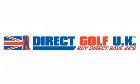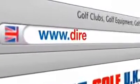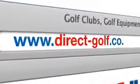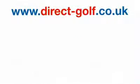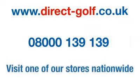Shopping with DirectGolfUK couldn't be easier. Simply visit www.direct-golf.co.uk, speak with one of our professional golf advisors on free phone 0800 139 139, or visit one of our stores nationwide.